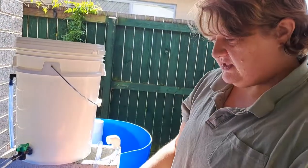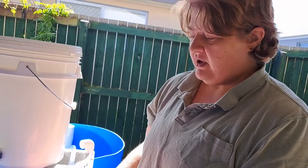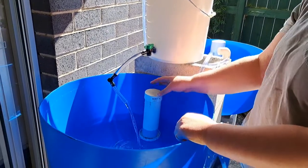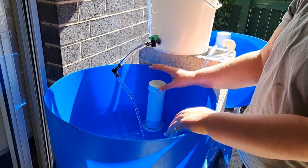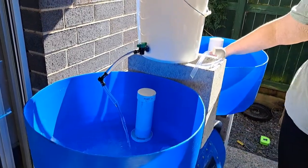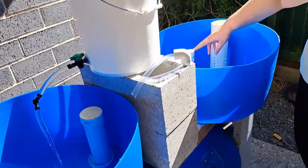This is definitely a good way of running a system, but people do have trouble building their bell siphon and getting the flood and drain working. You just have to make sure that you get everything happening quite right — but it's the same process, you're just adding a bell. So if you do have trouble with your bell siphon, just remember you can take the bell off and have what we have over here, which is just your constant flow system.